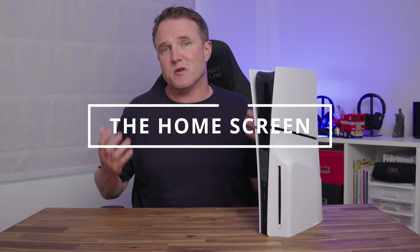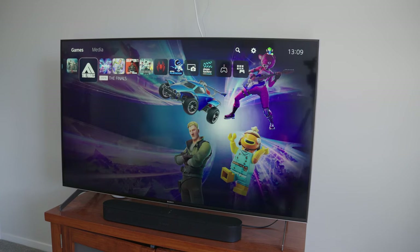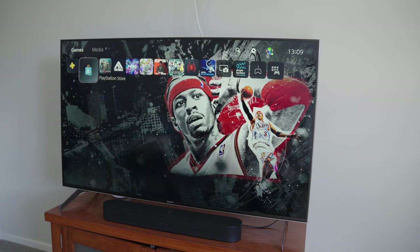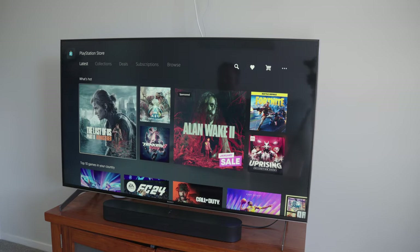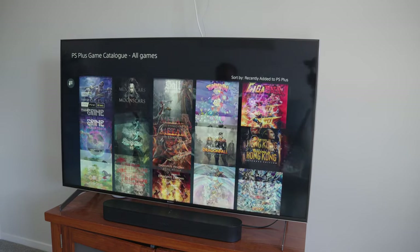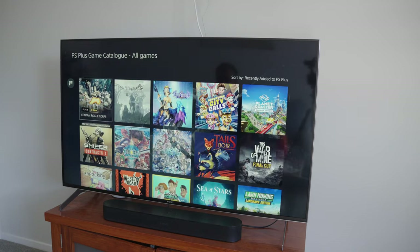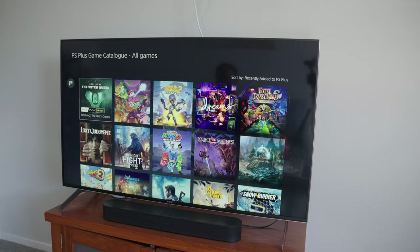Once you've logged into the PS5, you're greeted with the home screen — a clean interface for choosing, buying, and selecting your games. All your installed games are displayed across the top, and you can jump into the Play Store to buy more. You can also subscribe to PlayStation Plus, which costs up to $160 a year depending on which subscription level you pick. It does lag behind Xbox Game Pass in terms of the volume and quality of content for the price — but it's worth checking out if you're interested.